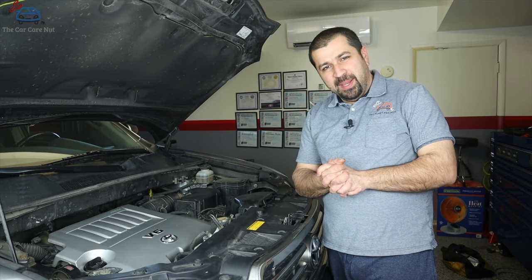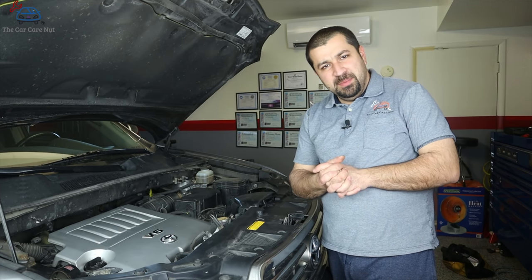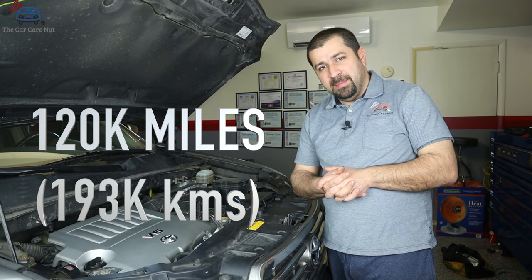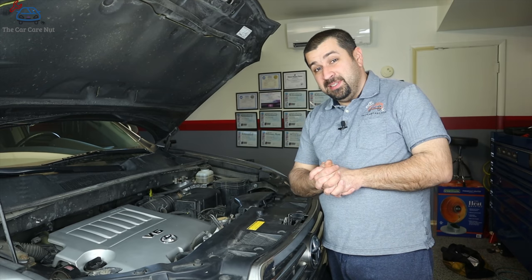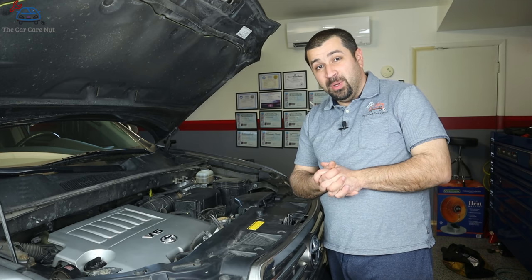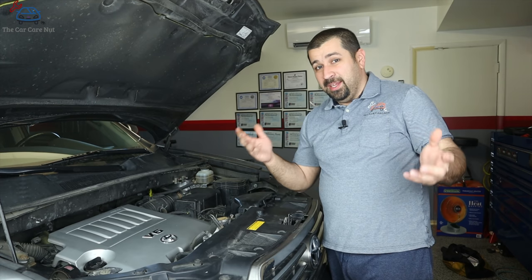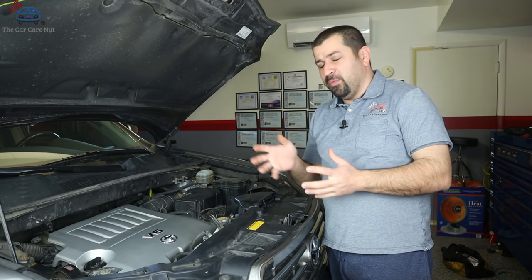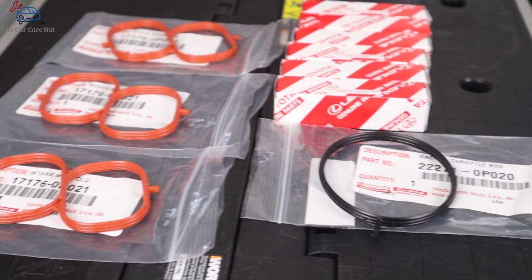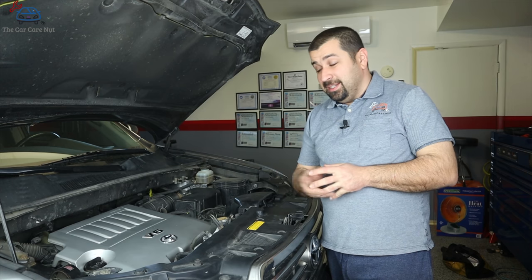A small overview before we get started: this engine has iridium spark plugs, so the replacement interval is every 120,000 miles or 10 years, whichever comes first. This job seems like a daunting task for most DIY mechanics, but it's actually easy. You will need some parts other than the spark plugs themselves — because we'll pull the plenum out, you'll need three gaskets and the throttle body gasket.